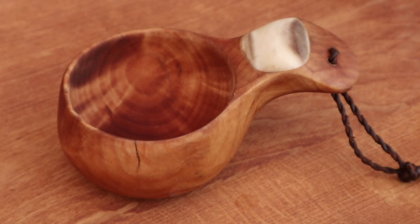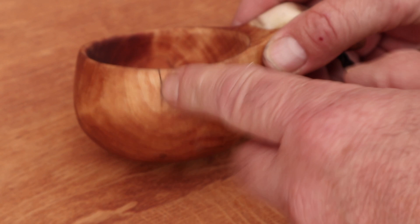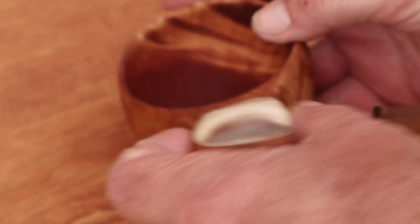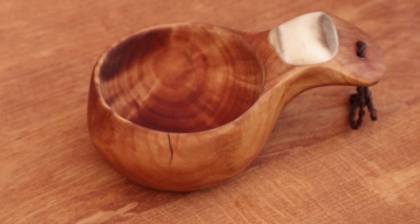Now I'm back from my vacation in Norway. I used this kuksa many times and had no trouble with it. The sealing is holding nicely, and there isn't a drop coming out of this kuksa unless it's in my mouth. So it is a success, and I think it's a good solution.